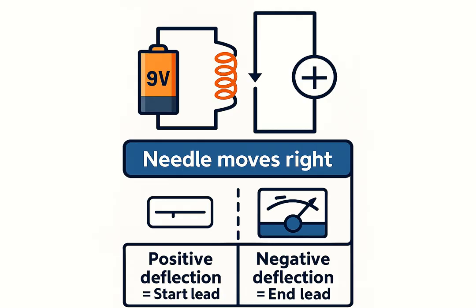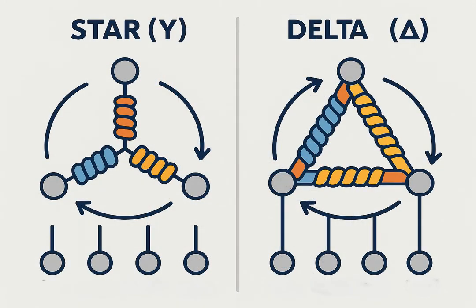Label each coil accordingly after identifying all starts and ends. For a Star (Y) connection, join the three ends together — this gives lower starting current. For a Delta connection, connect each end to the next coil's start — this provides higher torque.